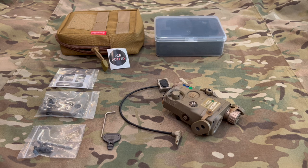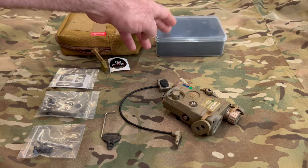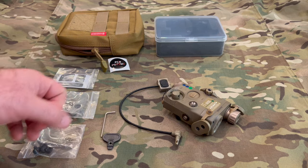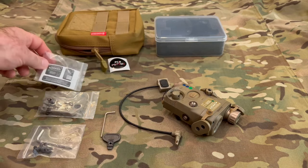Today we're going to be looking at the Sumo Gear Peck 15. The first item is it came in this nice little Molle pouch, and inside there was this plastic hard case. It is a potted unit, so that is a nice feature. Also it's got two sets of stickers it came with.